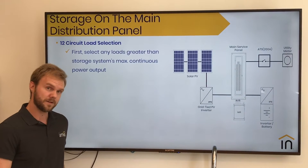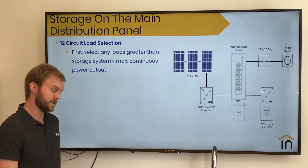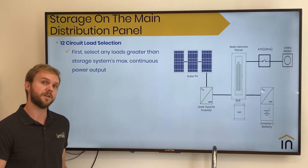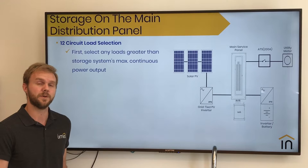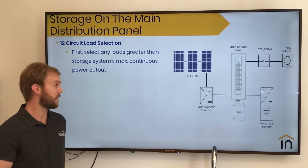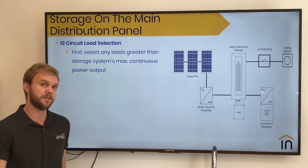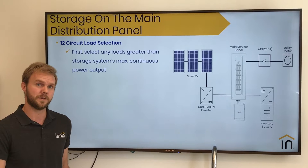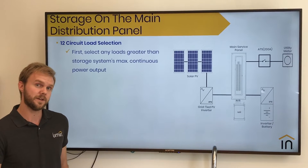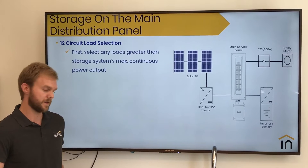When you're installing your Lumen and your storage system on a main distribution panel, the first thing we recommend is selecting any loads that are greater than what your storage system is rated for. So if you have a battery system that's rated for 30 amps, we first recommend looking at that main distribution panel and seeing which circuits are rated higher than 30 amps and connecting those to your Lumen smart panel first. The intention here is to immediately shed those loads during an outage to better protect your battery system.